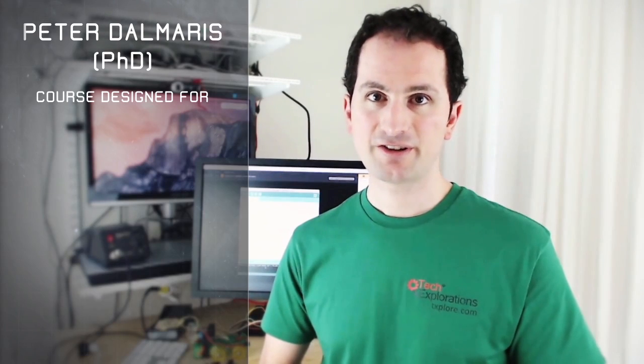This course is designed for electronic hobbyists of all ages. If you heard about the Internet of Things and wondered what it really means, or you received an Arduino kit for your birthday and you're not sure what to do next, or you just have a natural curiosity about how electronics work, then you will find a lot of value in Arduino Step-by-Step.